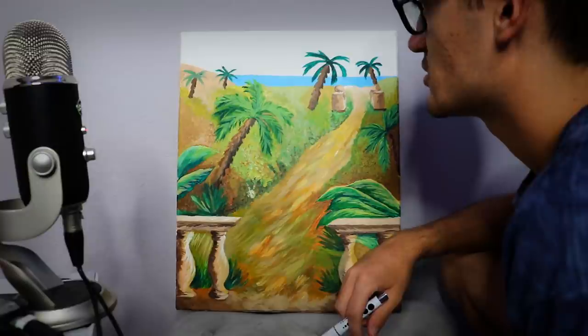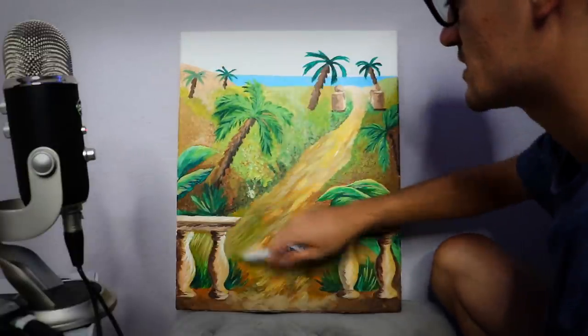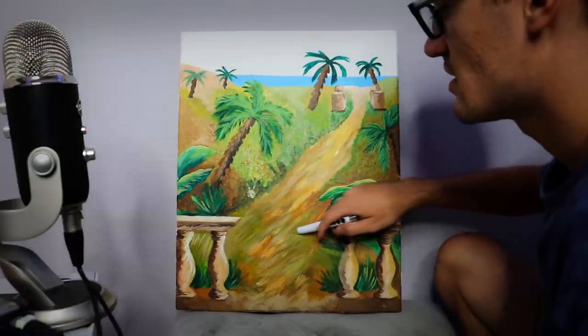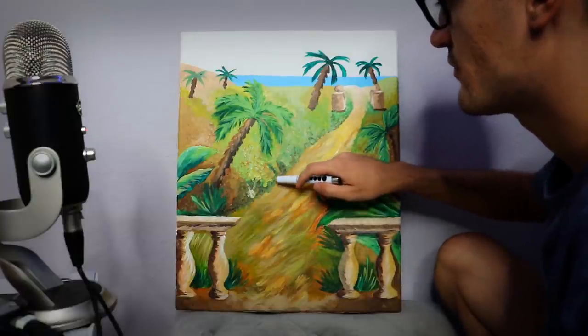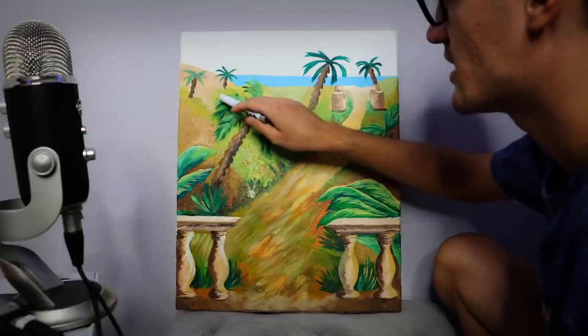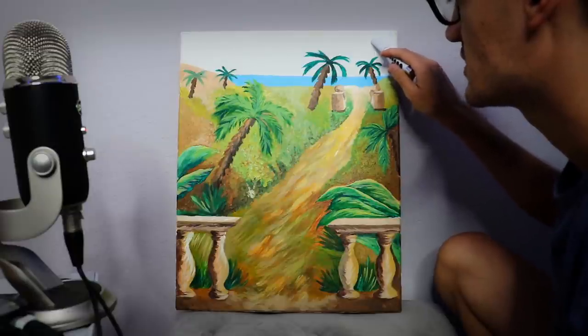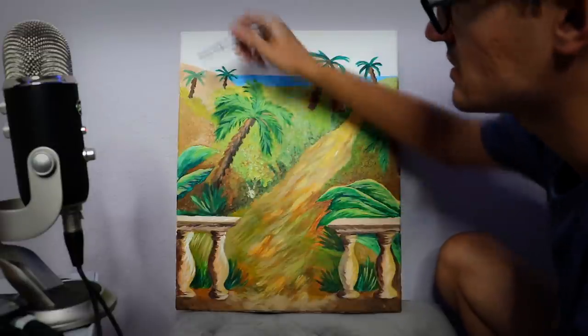Maybe it's a physical representation of things becoming less clear the farther you go — you notice less and less detail. That's why this is plain and it leaves with nothingness at the farther end.